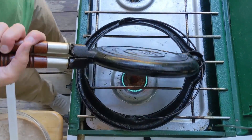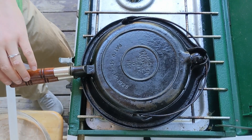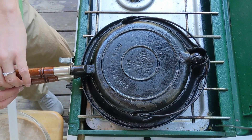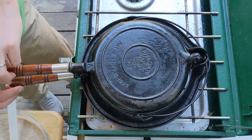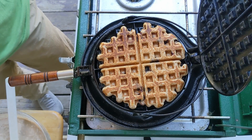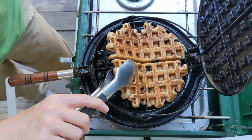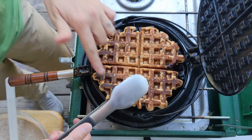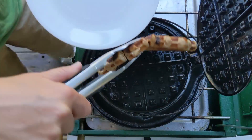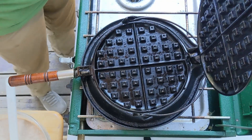When cooking waffles, you should always keep in mind that the first one never counts. It smelled like it was burning at one minute into the cook instead of two minutes on each side. I went ahead and flipped it, and the other side was much darker. So use your nose also whenever you're making waffles. That first waffle took half the time it normally would, so I definitely need to turn the temperature down a little.